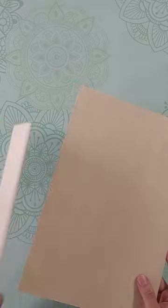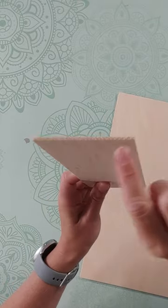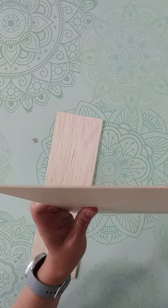First, the real balsa is very, very light and if you look at the slice you'll see only wood grains. As for the basswood, if you look at the slice you will see multiple layers of wood glued together.